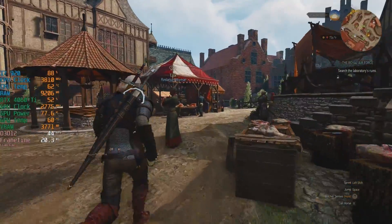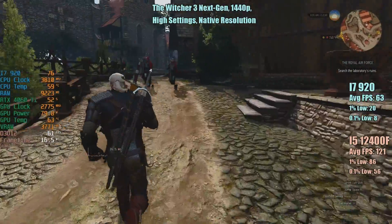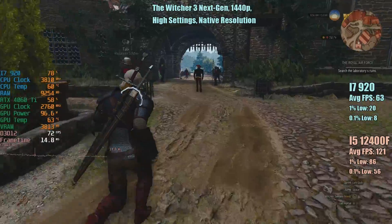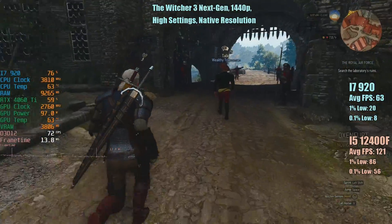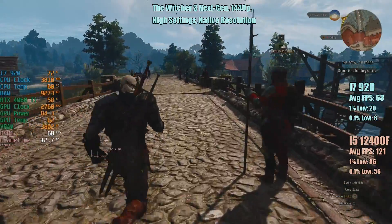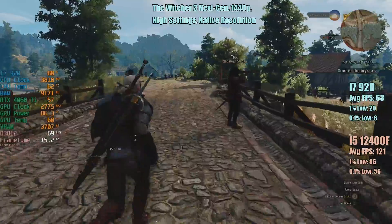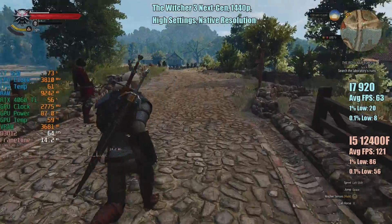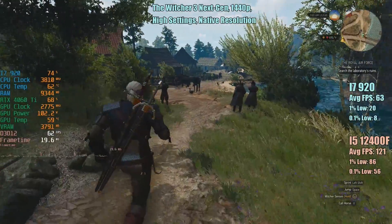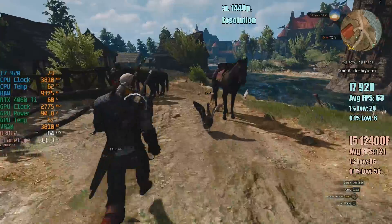The Witcher 3 Next Gen at 1440p high settings, native resolution. The i7 managed 63 FPS on average, but it was in those busier areas where the percentile lows suffered, with readings of 20 and 8 respectively for the 1% and 0.1% numbers. The i5 managed over 100 FPS with solid percentile lows, yet the i7-920 with its 4 cores, 8 threads and 3.8 GHz overclock is hanging in there and delivering a somewhat playable experience, especially in those less busy areas of the game.